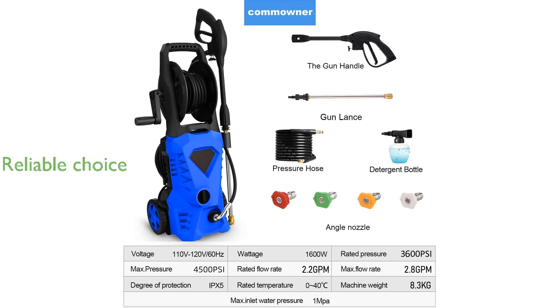Its robust design and high performance make the Imdot 4500 PSI electric pressure washer a reliable choice for home, car, and patio cleaning tasks.